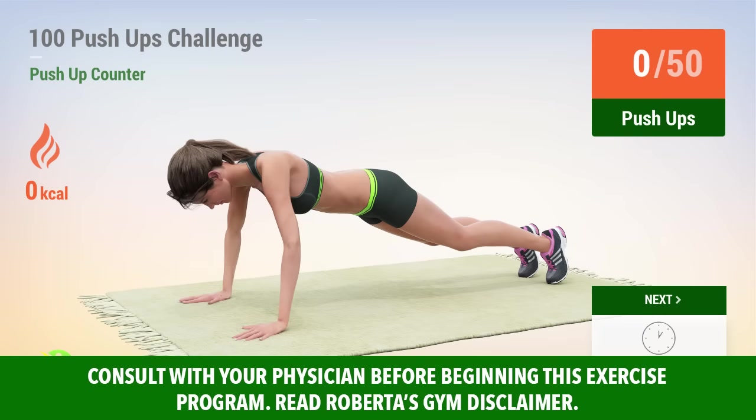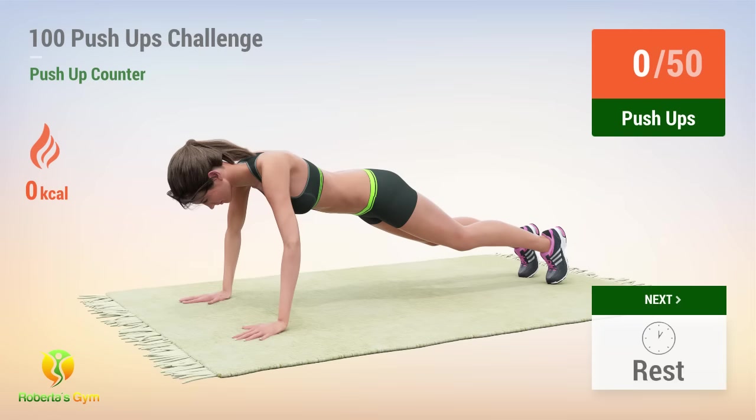Up next, push-ups. In 5, 4, 3, 2, 1, go!